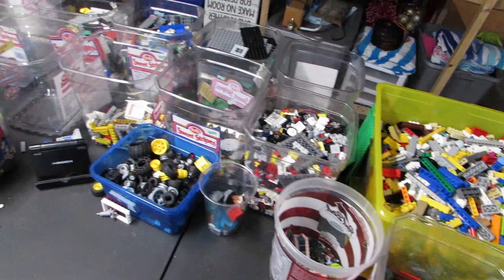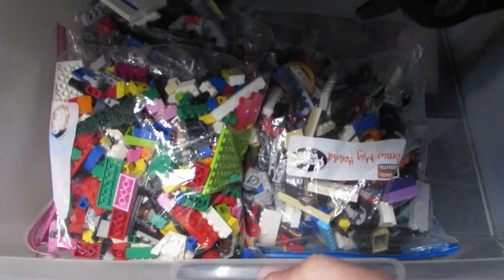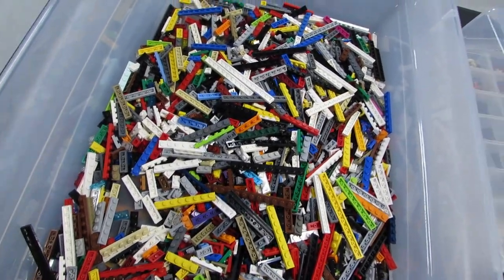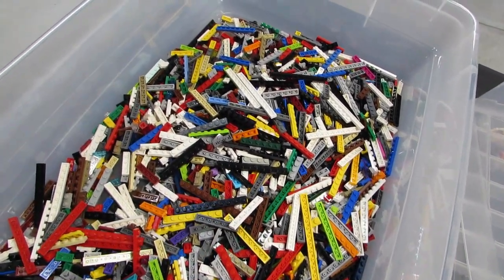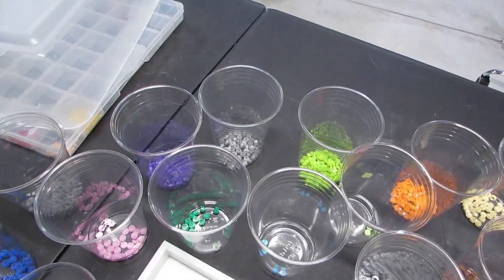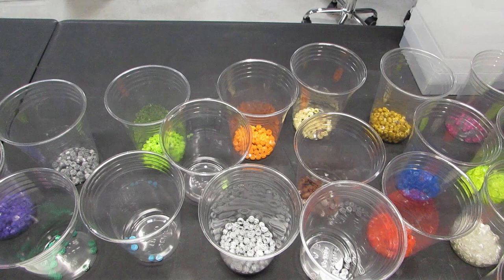This doesn't feel like inventory to me - it just feels like piles of LEGO. It's a lot of work to get through that first step. You wash it, you do another sort, then another sort by size, then by color - until you get to the point where each color is separated out and it's ready to go into the drawer and be listed. When it gets to this point where each color is separated out, it actually feels like inventory, it feels like something you can sell. It's a weird feeling - that doesn't feel like something I can sell, but this does.